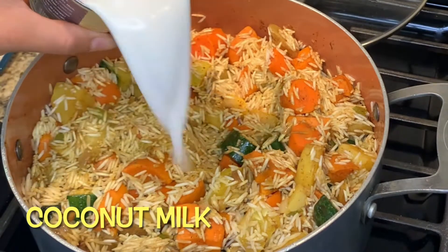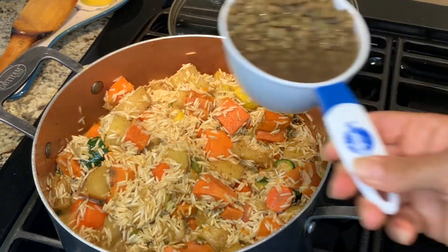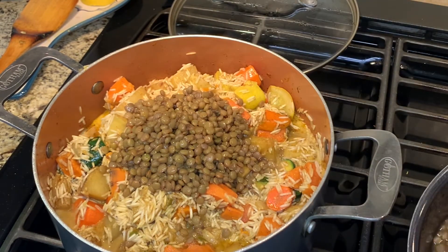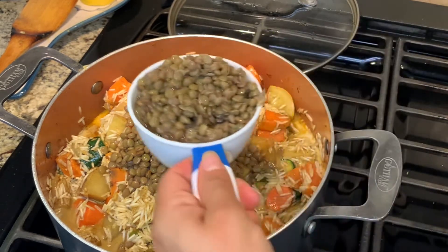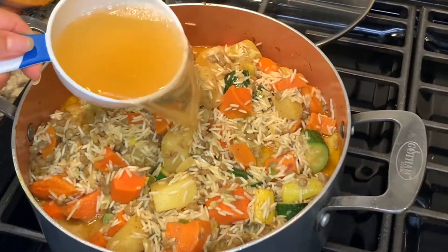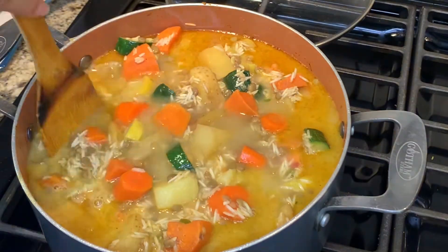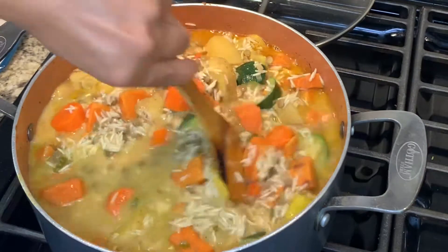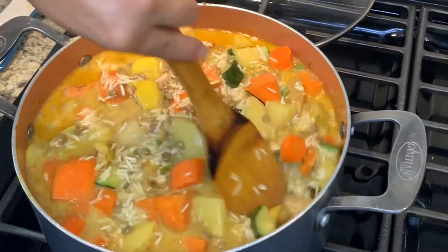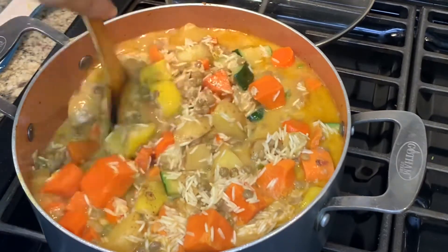Now I'm going to add a can of coconut milk and then I'll be mixing it in gently. Now I'm going to be adding two cups of lentils. I'm going to be adding one cup of vegetable broth and then one cup of water, but you can use just two cups of water if you like — you don't have to use the vegetable broth. Then you just want to make sure that everything is mixed well and you have enough water in your pot for your rice to be able to cook thoroughly.